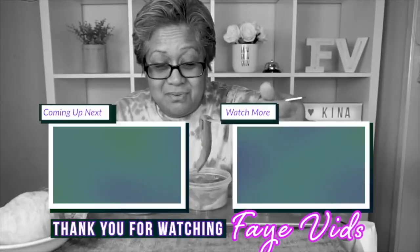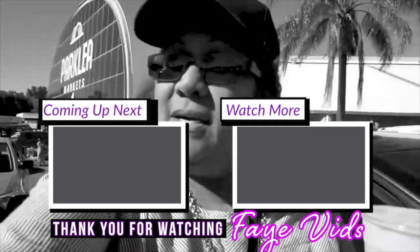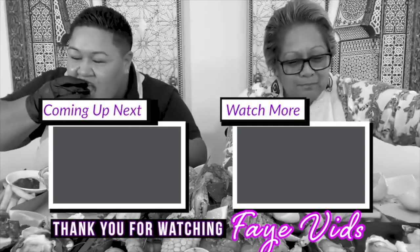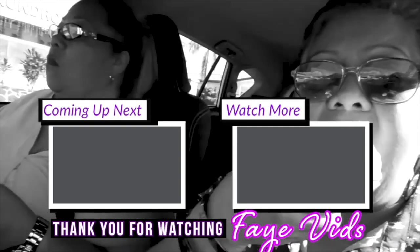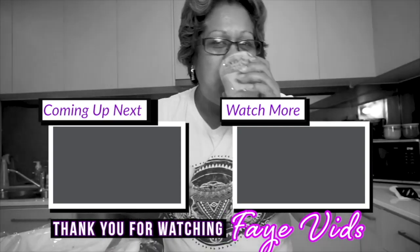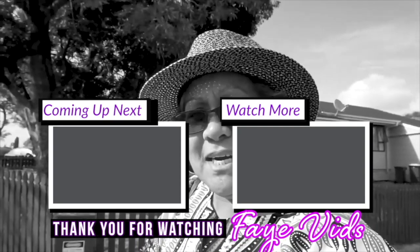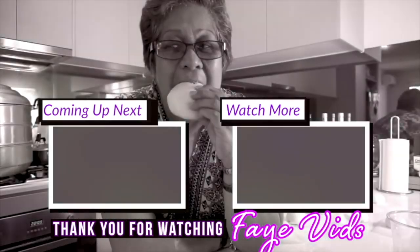Thank you for hanging out with me. Very much good — bon appétit! Take care and God bless.